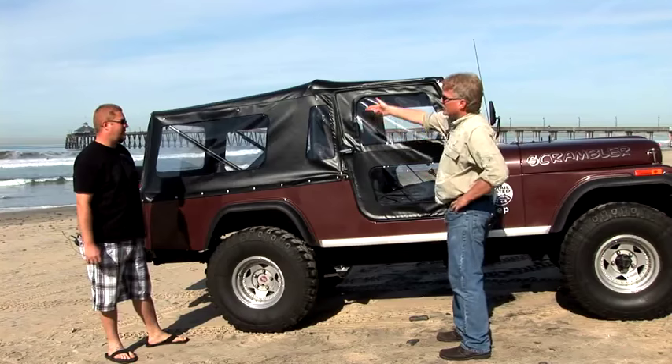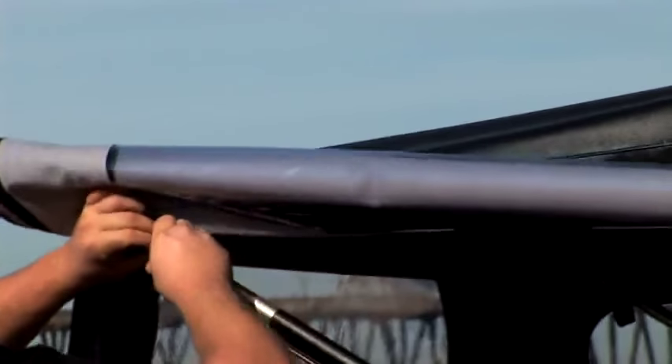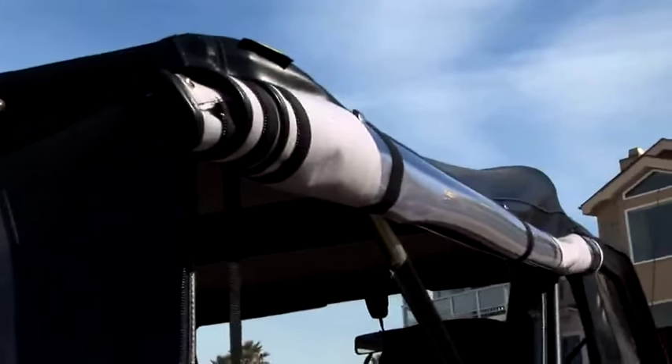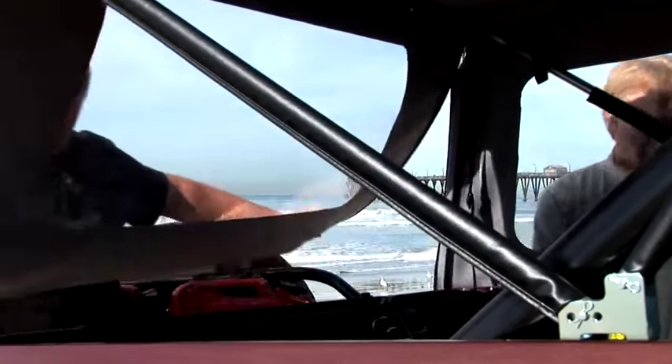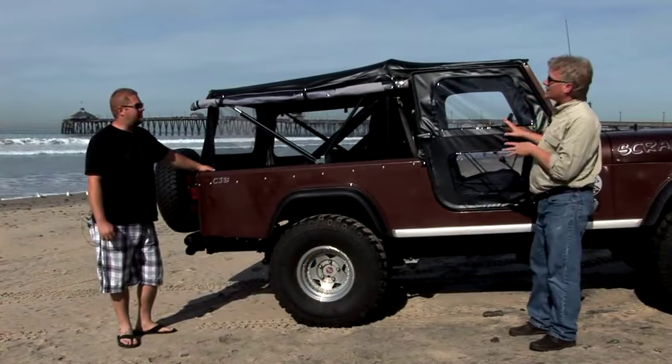Have you done it with the windows rolled up? Kind of gives it that safari look. Yeah, let's show that real quick. So what you've got here is a fantastic top that gives you that classic style — you can roll the back windows up for the safari look.